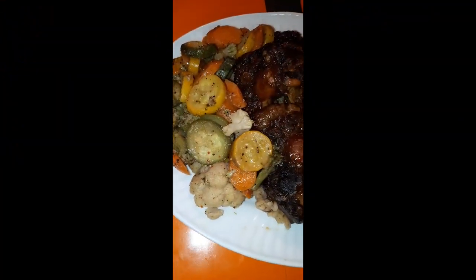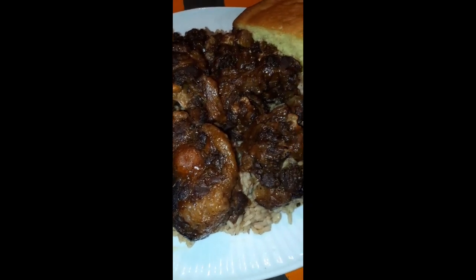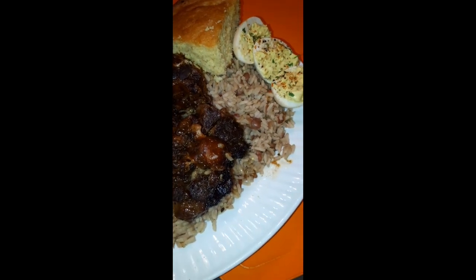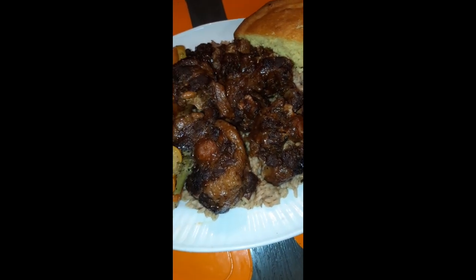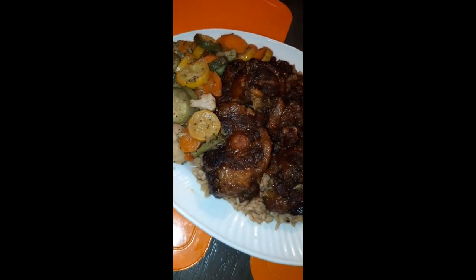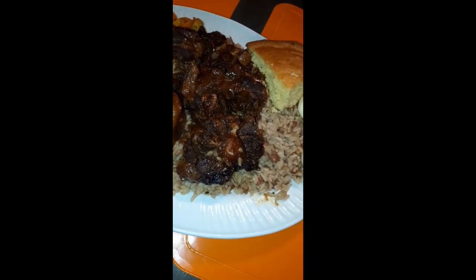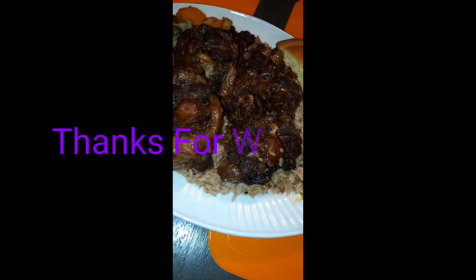And here you have it — the finished product. Delicious! Oh my goodness, would you look at those oxtails just glistening like a greasy face! Look at that — you've got your mixed vegetable medley with the squash, the zucchini, the carrots seasoned up to perfection. You've got those oxtails over that rice with those beans, and cornbread with some deviled eggs.